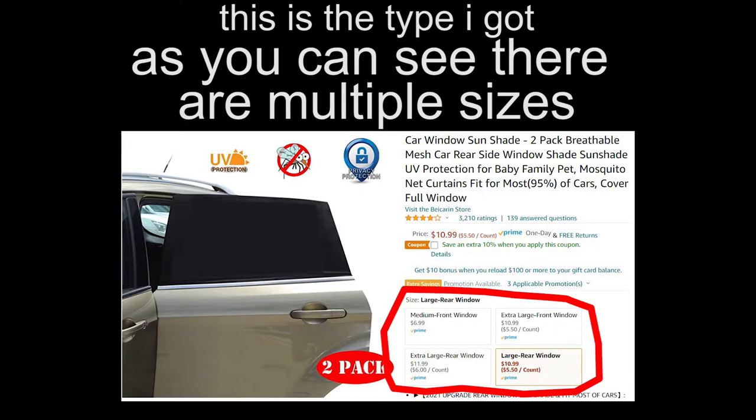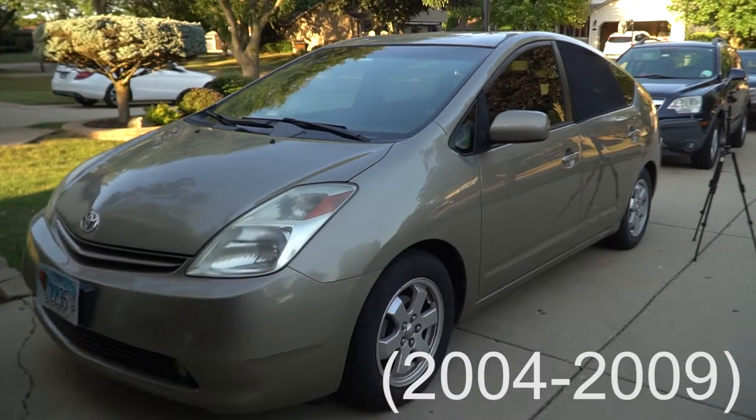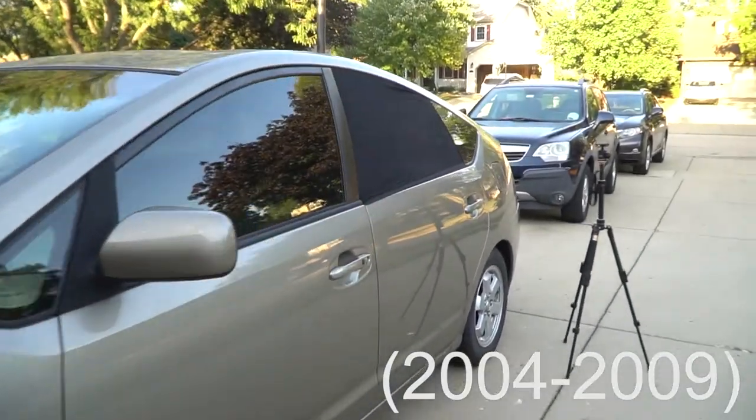Make sure you have the right size for your car. There are different types for front and back windows. This brand fits the Toyota Prius rear window perfectly.